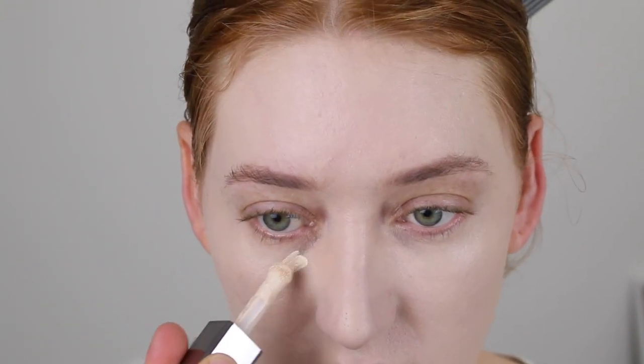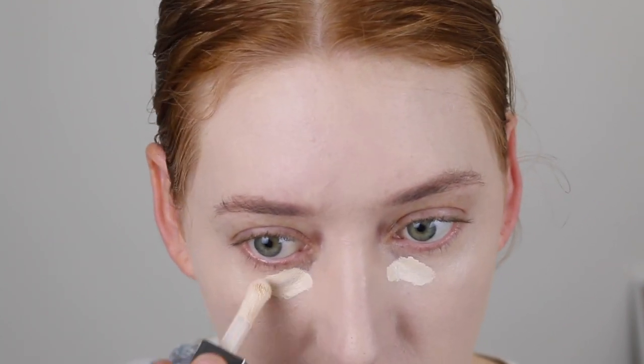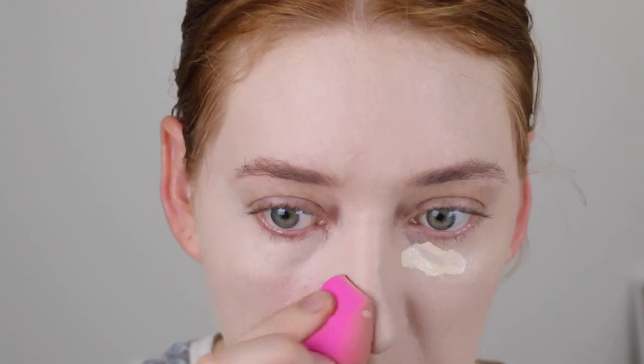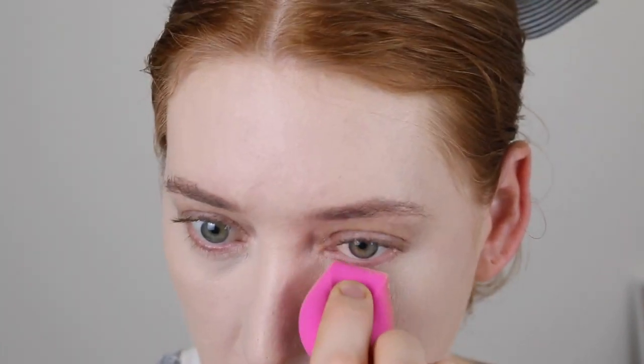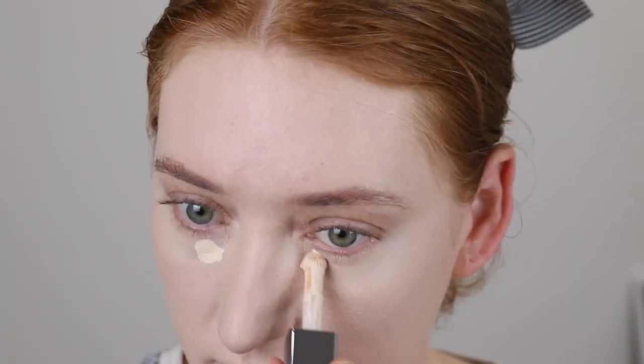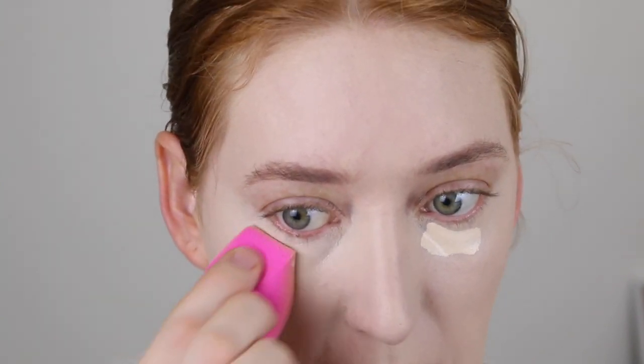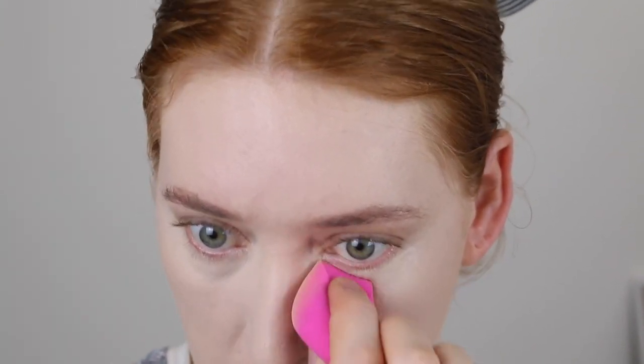I'm going to take a little bit and put that under my eyes. This is what the first layer looks like. Now in with the second layer, and this is what it looks like with the second layer. I'm going to go ahead and set it with powder — I'm using my Maybelline Fit Me. I like to blend the concealer out with a sponge but then set it with a brush, so this here is my Morphe E40. I'll lightly dip that into the powder.